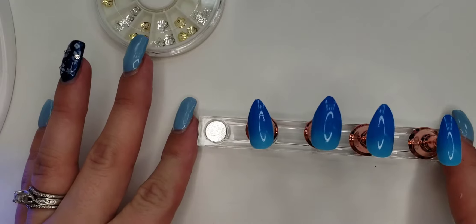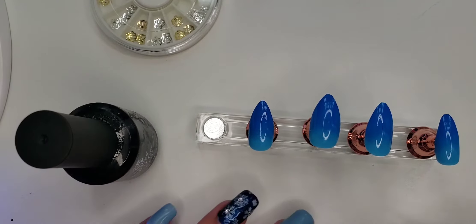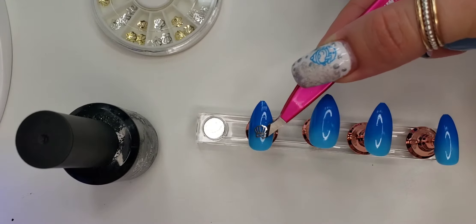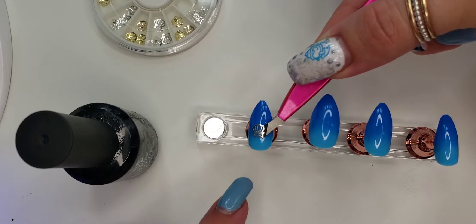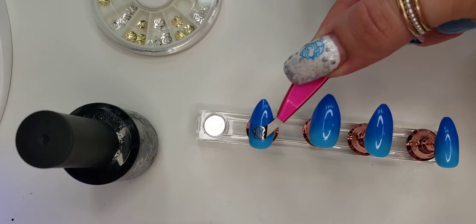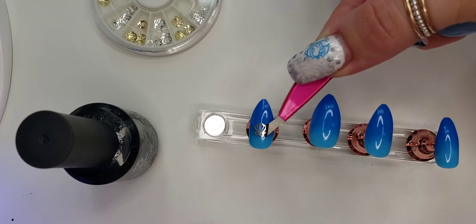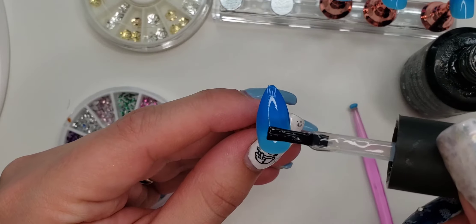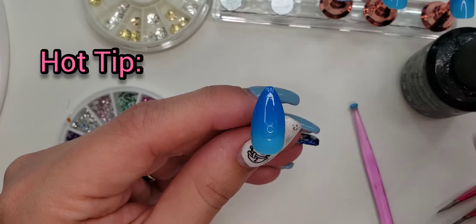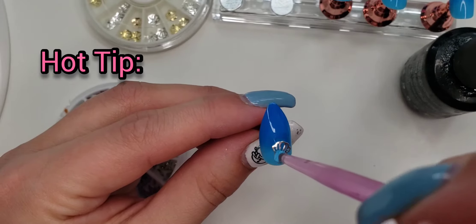While the thumb is curing in the lamp, I'm going to move on to the pointer finger. I was thinking of doing the seashell on the pointer finger and maybe adding a few rhinestones. So I think what I want to do is add some top gel and place it in there to hold it, then place some rhinestones around it, and then cure the nail so they stay. And if you don't have top gel coat or gel polish, you can use glue — nail glue or super glue.